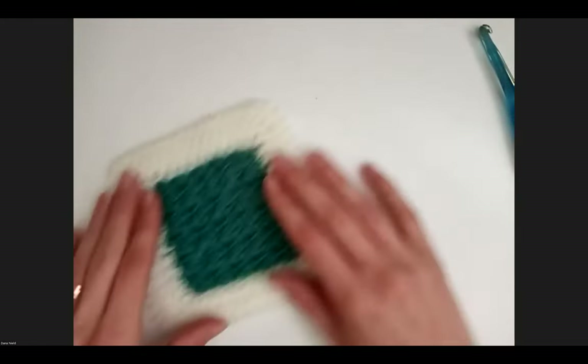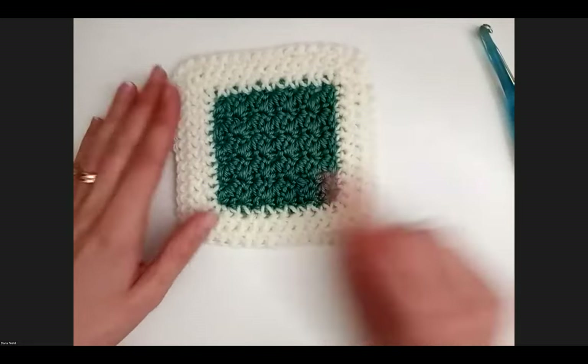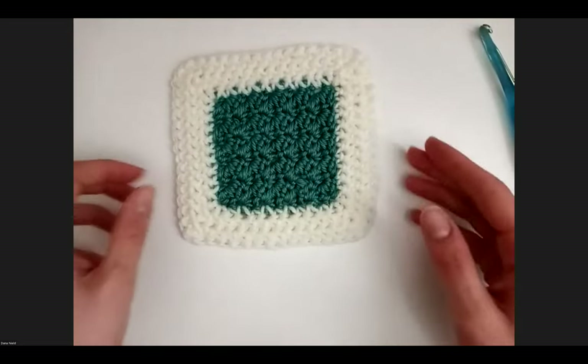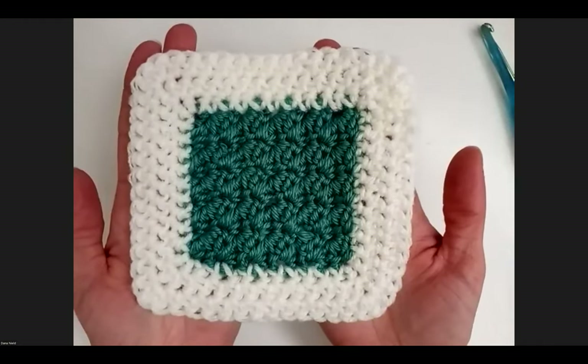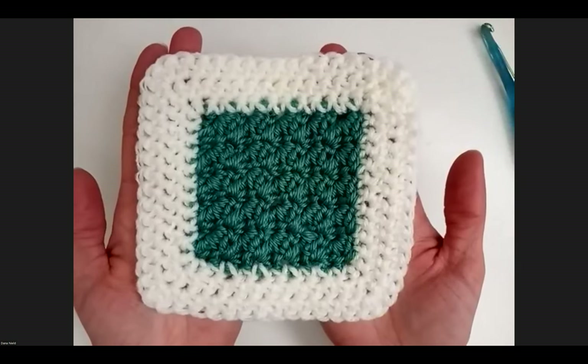Here is the swatch of this pattern. The Suzette stitch is in the middle, and the herringbone half double crochet border is at the edges. The white doesn't show up super well on camera, unfortunately, so hopefully the colors I use during the class today will show up better.